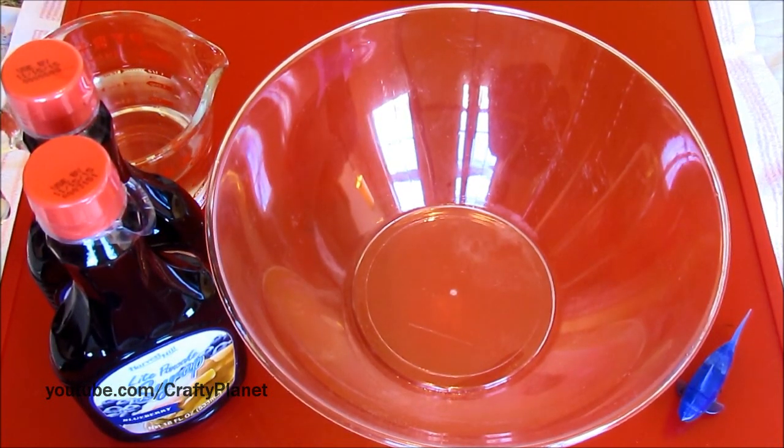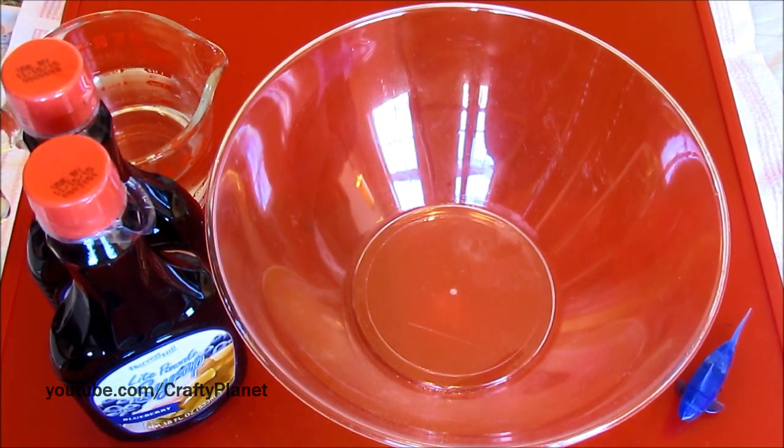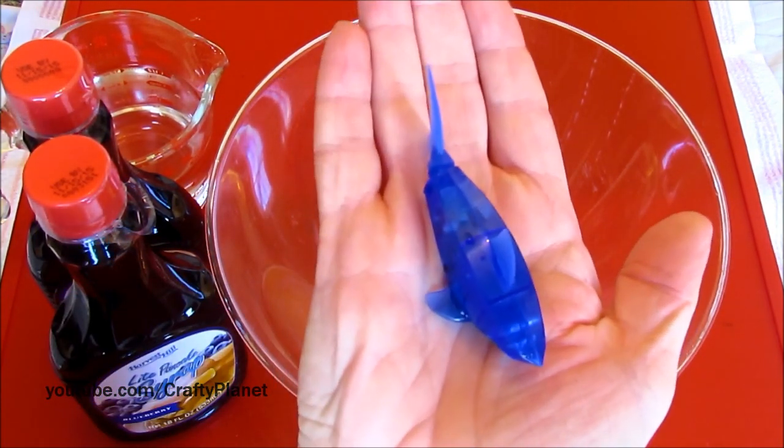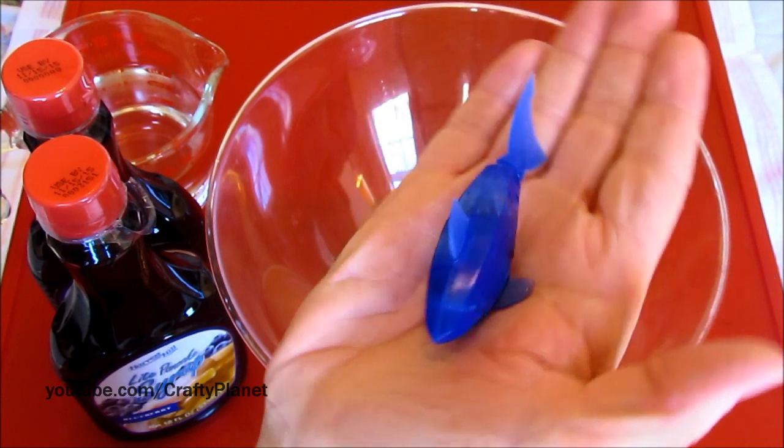Hello everyone! Today we are here to prove or disprove the theory that Hexbug nanofish — robotic fish — will swim or not swim in cheap dollar store table syrup.